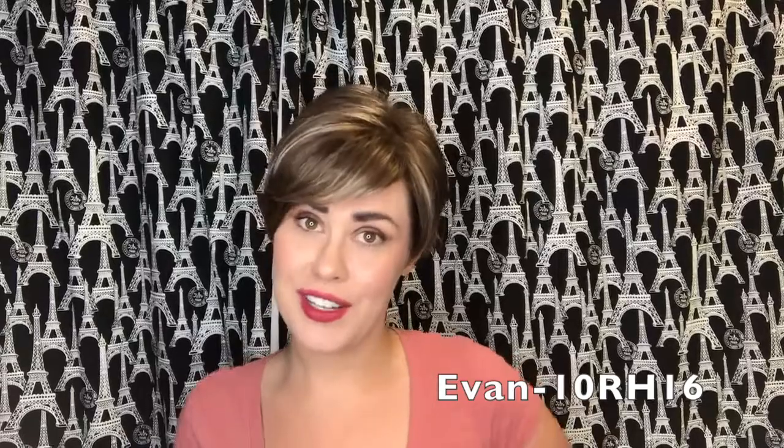Hi everyone! Thanks for tuning in. My name is Amber and I'm with Paris Wigs and Extensions in Chandler, Arizona, and today I am modeling Evan by Jon Renau.